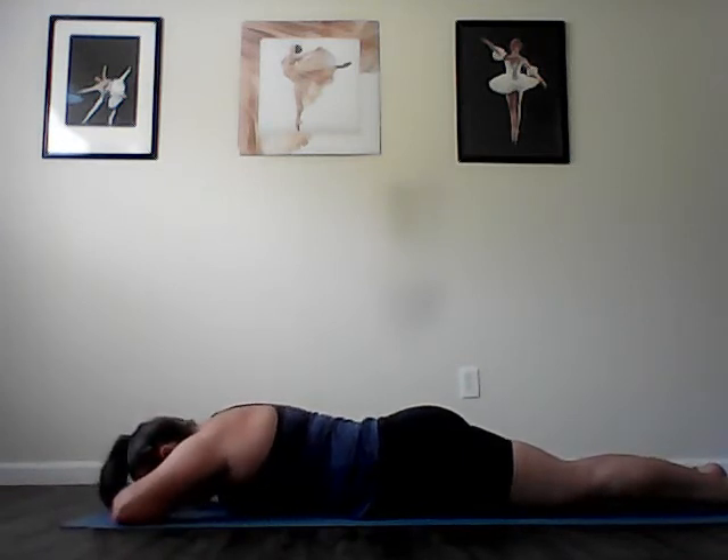Take the top leg over the bottom leg. Roll onto your belly and stack your hands underneath your forehead. Exhale as you scoop the abs up off the mat. Inhale and lengthen from head to toes. Exhale, scoop even deeper. Inhale, grow even longer. One more time. Exhale, scoop as deeply as you can. And exhale and lengthen even longer.